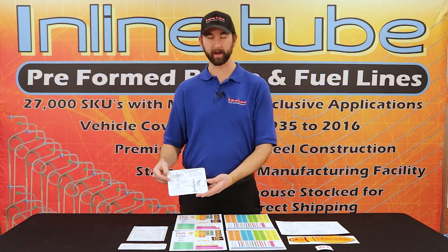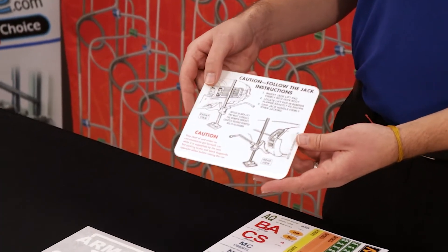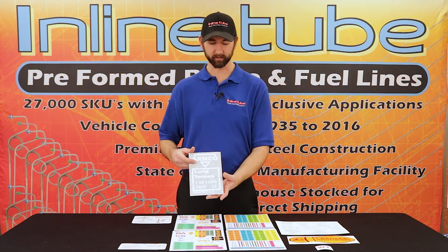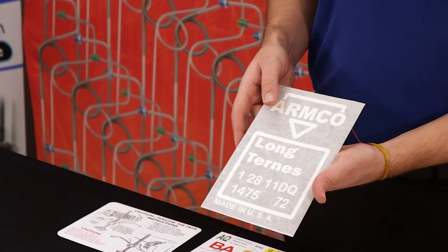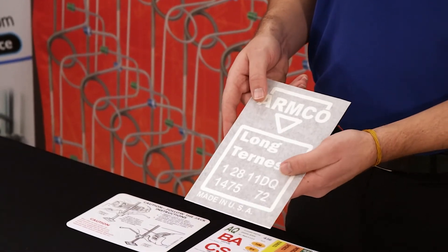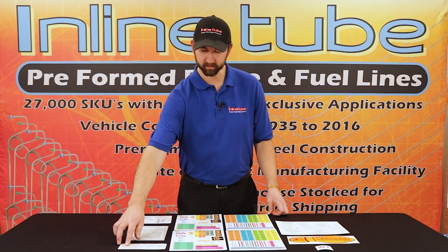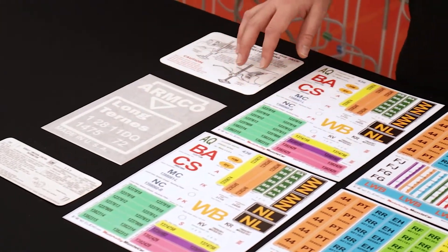We have a trunk decal, and that was put on the original trunk lids. These are the gas tank stencils — we carry gas tank stencils for every vehicle from 1964 to 1972 to put on your tanks. And the tune-up decals, so you can put those right in the engine compartment.